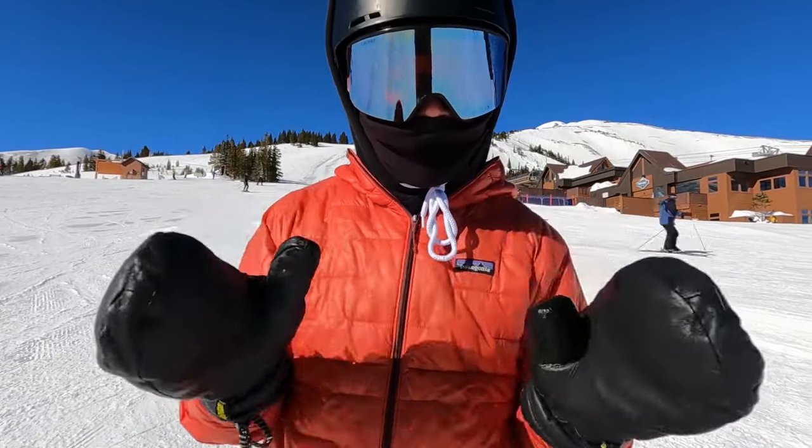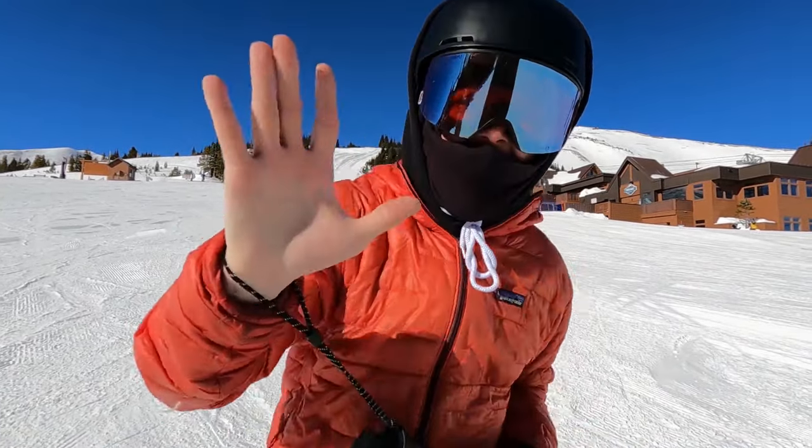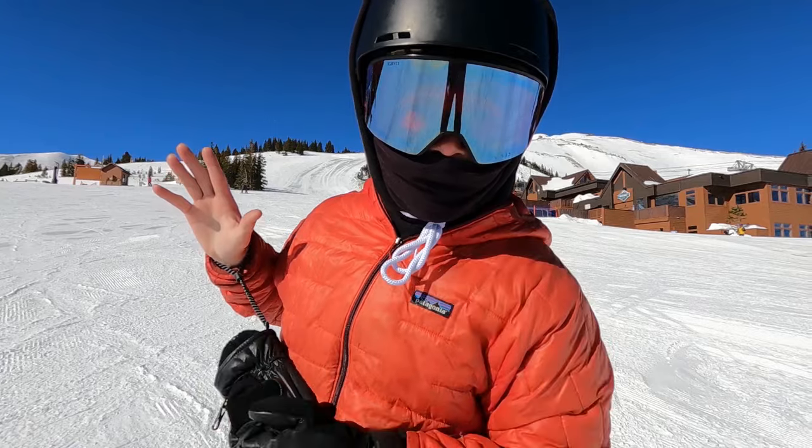What's up my dudes, Tommy Bennett here, and in today's video I'm gonna teach you five awesome flatground tricks. Let's go.